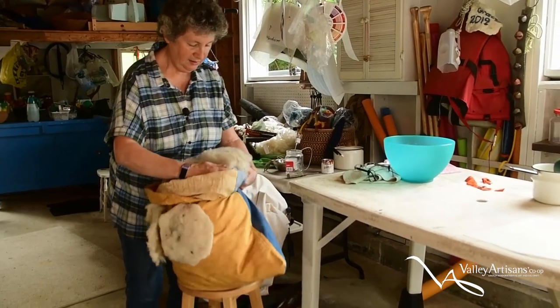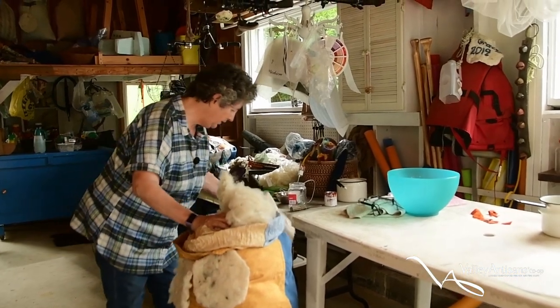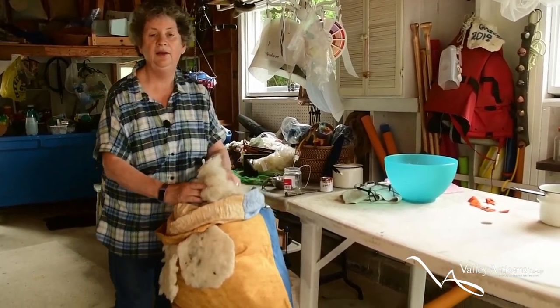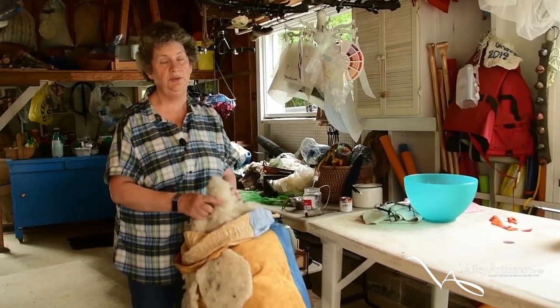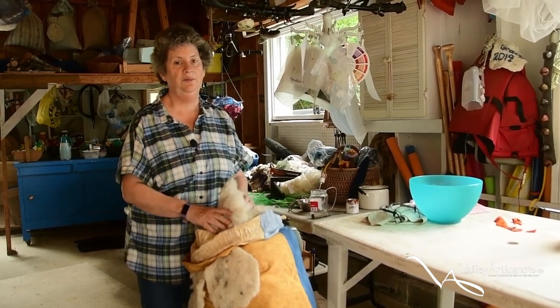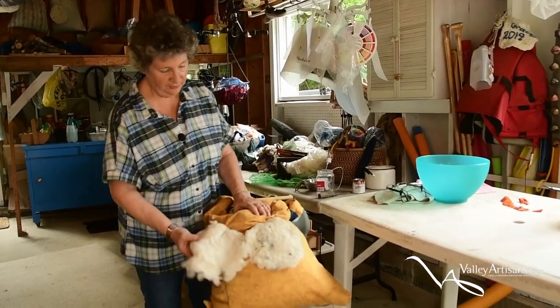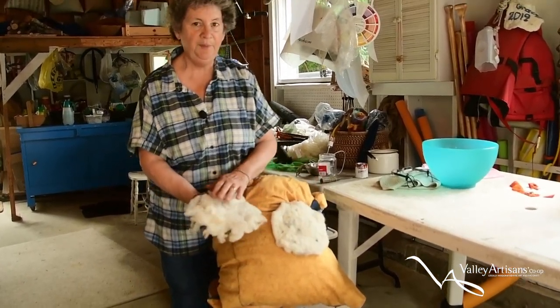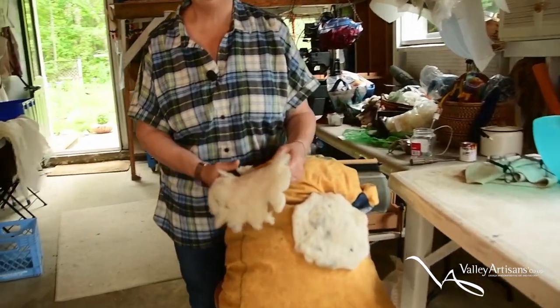A lady in Petawawa has a petting farm and she has to shear her sheep every year. Although it's washed, it's still quite dirty and I put it through a carder in order to clean it to some extent and also to align the fibers so that it makes it easier to felt. Without being carded, you get lumpy wool and it's not a very good felted product.